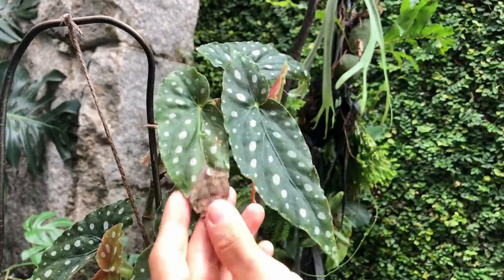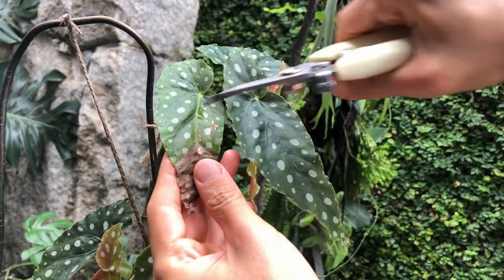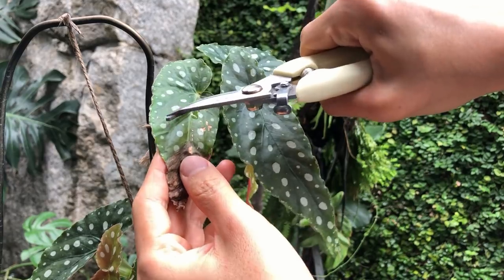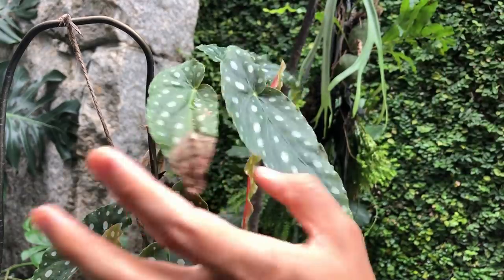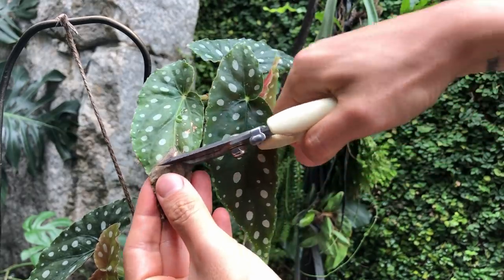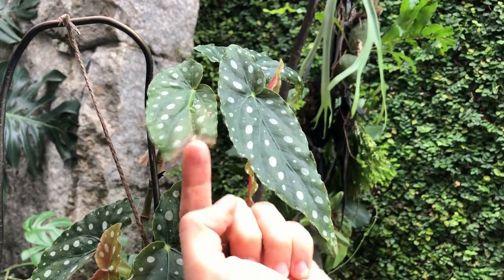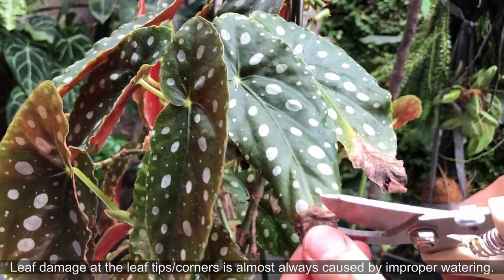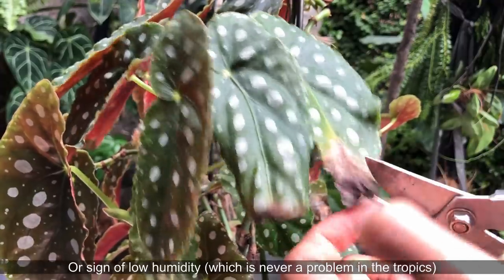So let's say there's this crisping edge and it really bothers you — you can actually cut it off, but be careful. You don't want to cut it above this line because the edge where you cut it is prone to infection and that crisping will keep going upwards towards the leaf. This applies to every plant, by the way. So what you can do is cut it right below the crisping area, leaving a little bit of that crisp there so it's not going to keep spreading. This is caused by improper watering.